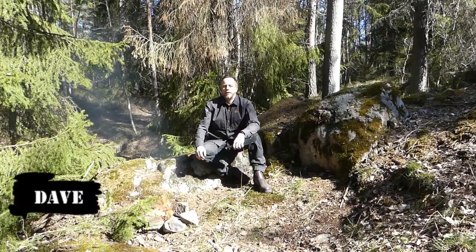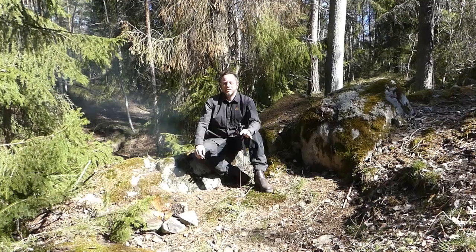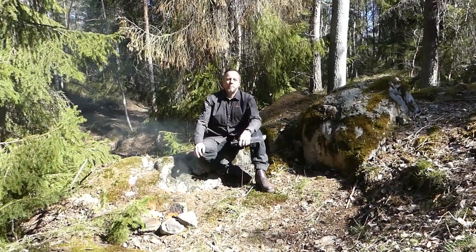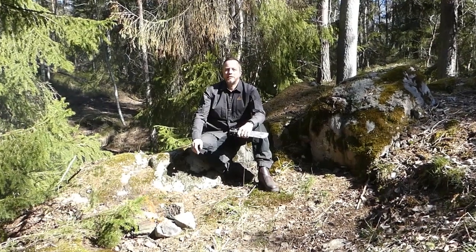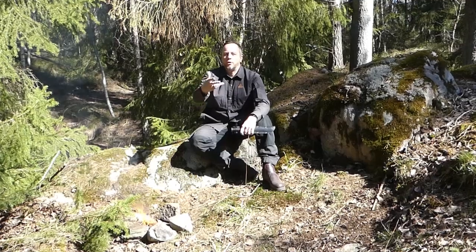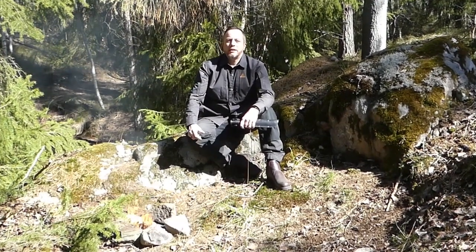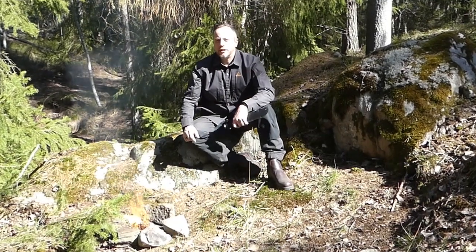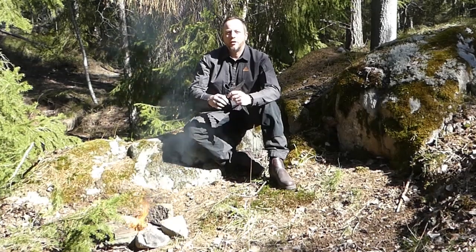Hi guys, David at Humble Trekker Channel. I'm going to be starting a new mini-series — not sure how many episodes it's going to be — but what I want to do is go through the history of some classic knives and then test a modern budget version of that classic knife. Today I'm kicking off the series with a look at the K-Bar Marine Fighting Knife.